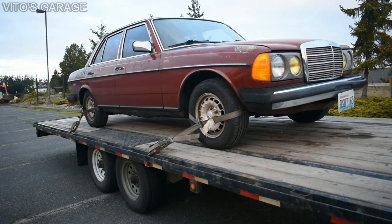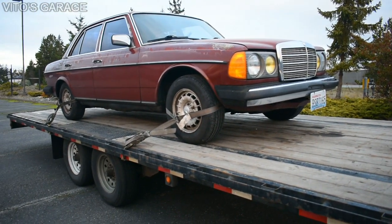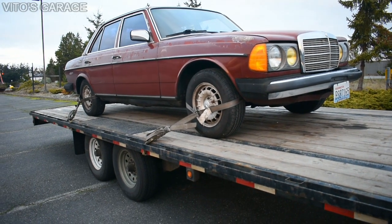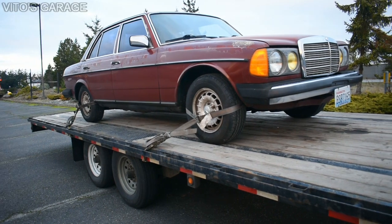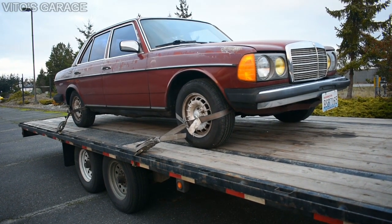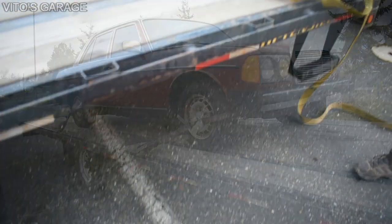Alright guys, the car is all strapped and safe, and almost ready to go to its new home — its new sweet home — and meet its other brothers and sisters.